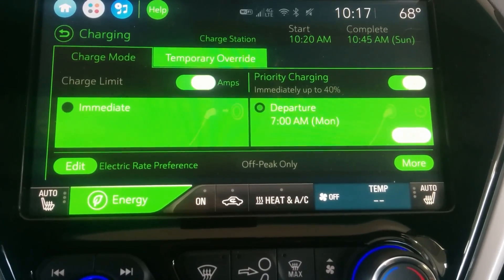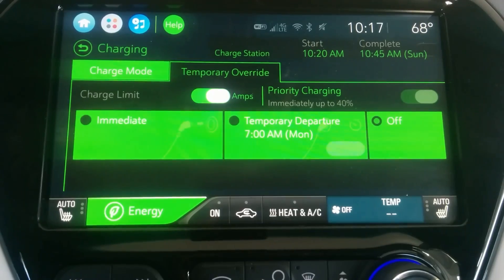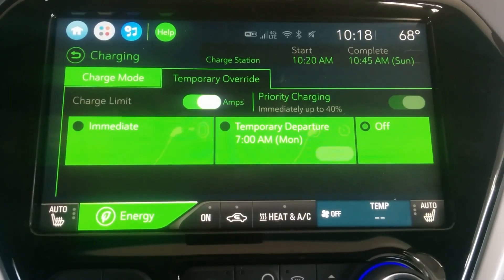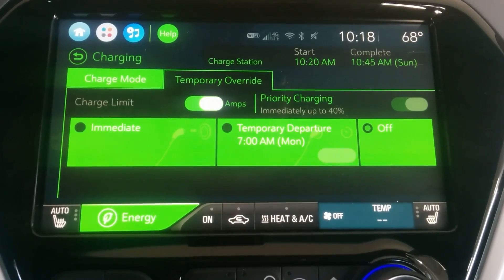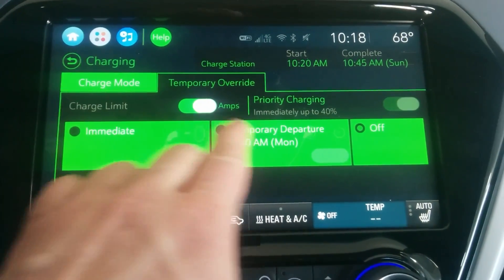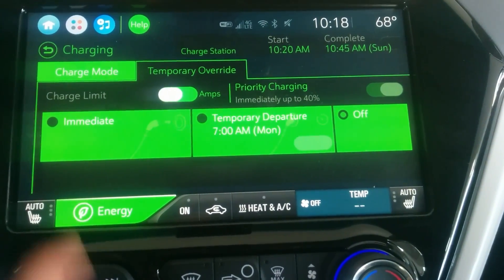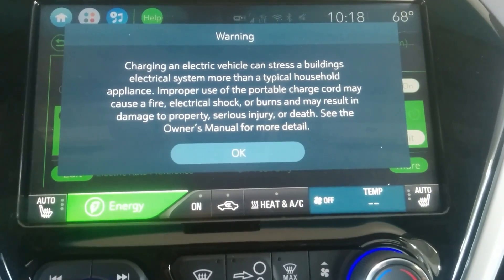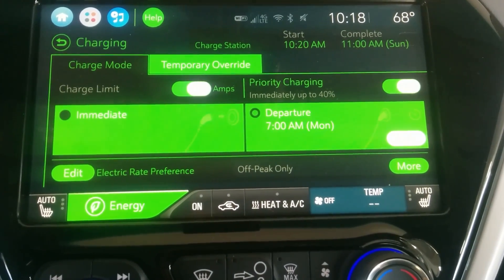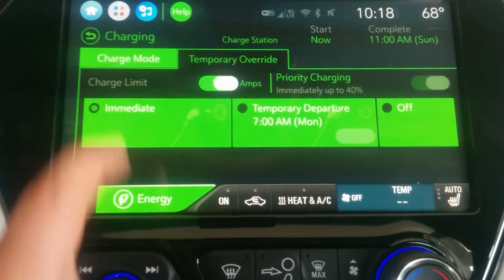You can also do a temporary override. Say you normally do off-peak charging at home but you're on a road trip or vacation — you can set a temporary override for that situation, like a temporary departure time. There seems to be a little quirk with this part of the interface where it wasn't engaging as expected, which is odd.